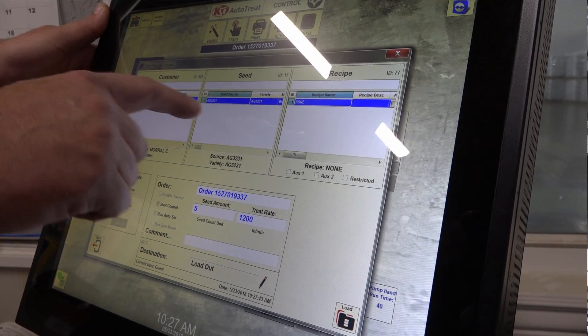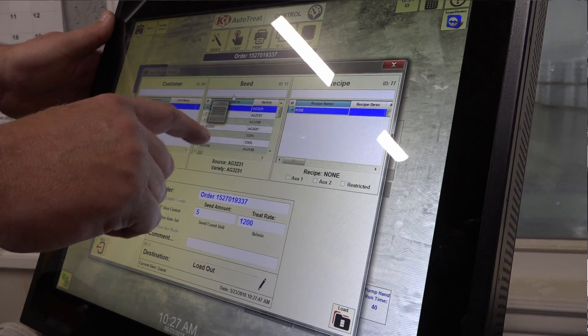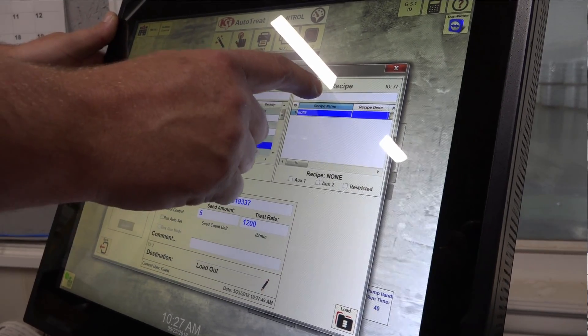When it gets into the drum, the seed has already started to dry and you don't have near the buildup as you would by putting the treatment on heavy. A lot of companies are getting really interested in this system just for the simple fact that it saves them money — they don't have to mix inoculants again every day. At the end of the day, most of the time they don't use everything they had, rendering it usually unusable the following day.